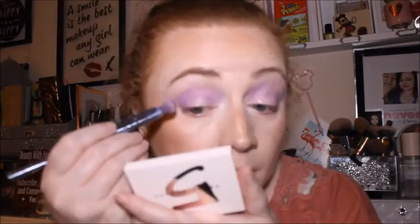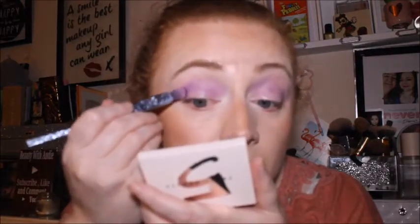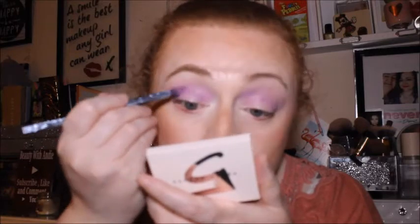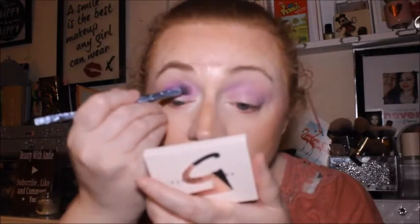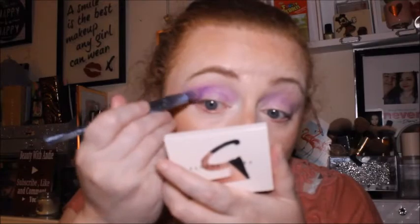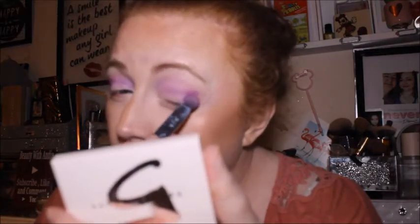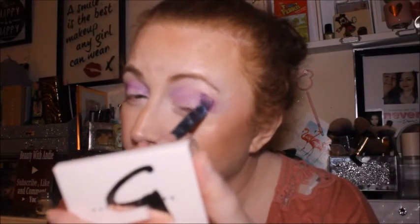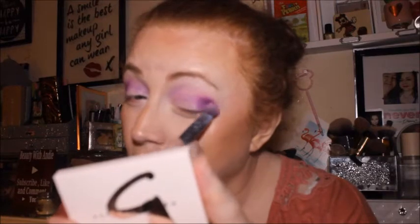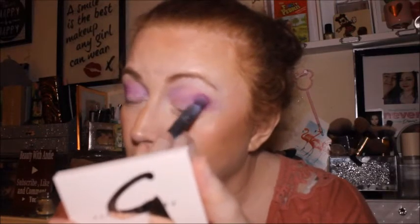Same brush — taking it about halfway into the crease. I'm not using too much because I don't really want it to be that dark. I've put a bit too much on the left eye — right, okay, let's sort that out.